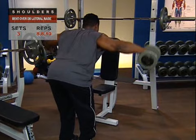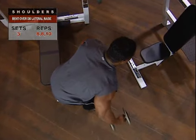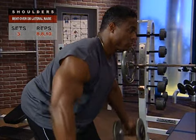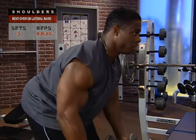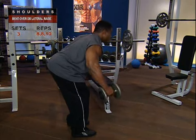To work the middle trap and rhomboid muscles, round your shoulders in the start position and squeeze your shoulder blades together hard at the finish position. Try to keep your arms as straight as possible without being locked. That'll give you your maximum range of motion, which goes a long way towards maximum effectiveness.